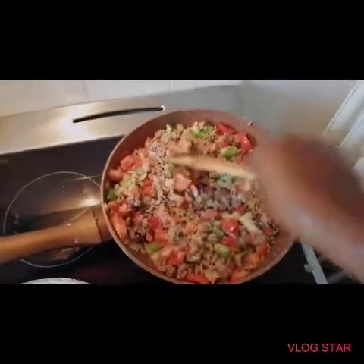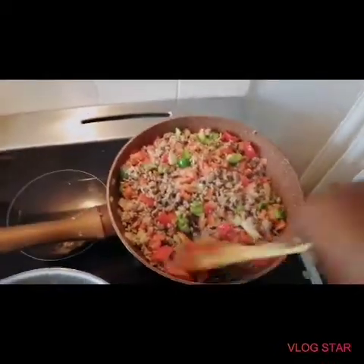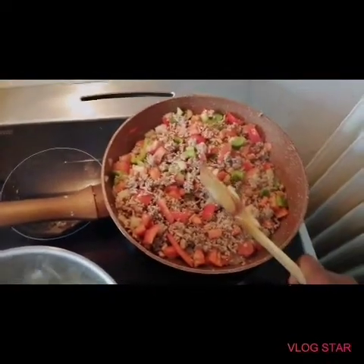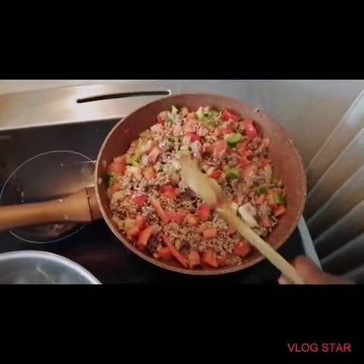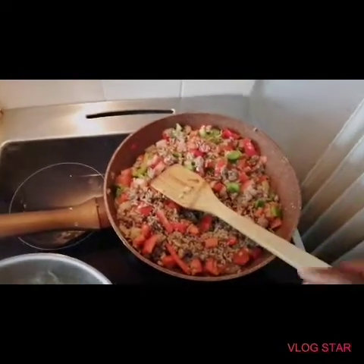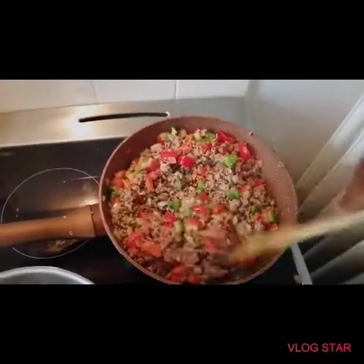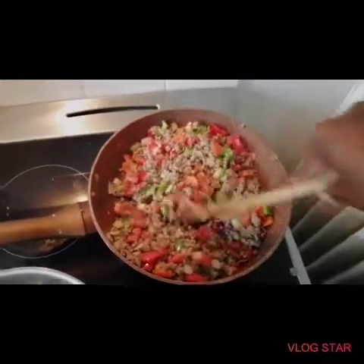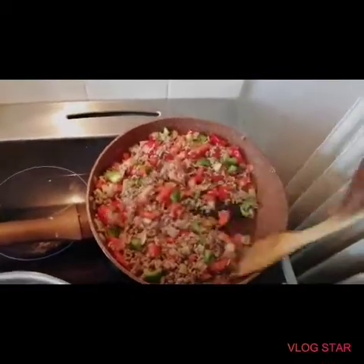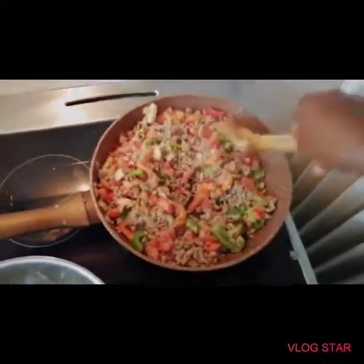I'm going to use some paprika in powder form, and then I'm going to put some white pepper. For the sauce I'm going to need one spoonful of wheat flour and some water, and of course some salt. I'm going to show you that in a bit.